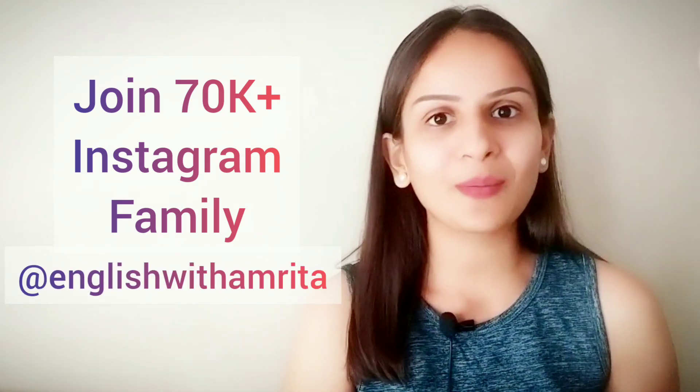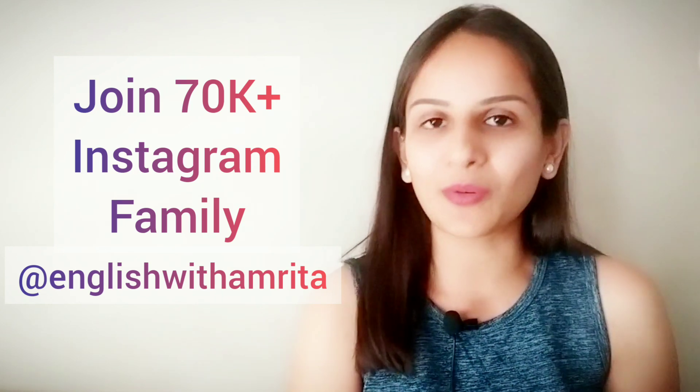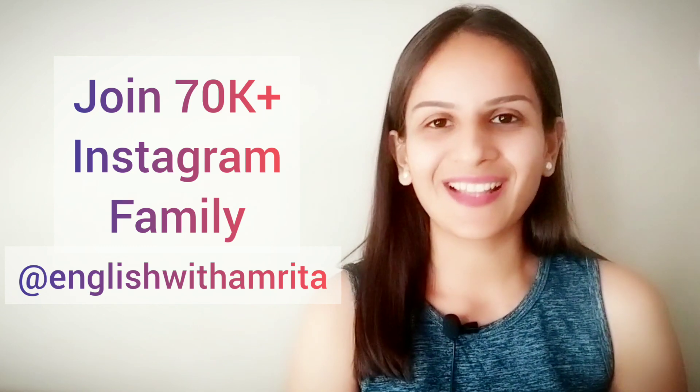Also, don't forget to hit the bell icon so that every time a new video comes out, you will be notified about it. Do share this video with your family and friends if you found it useful. Let's get going.